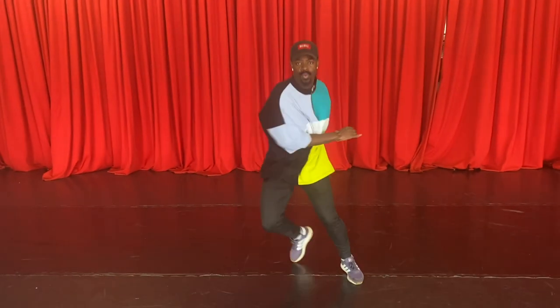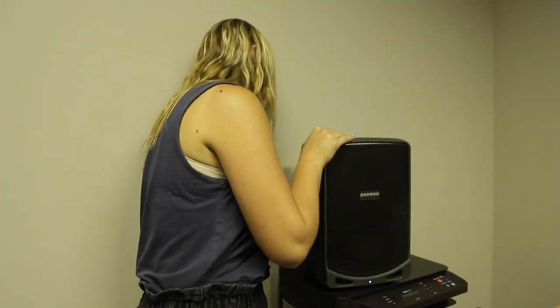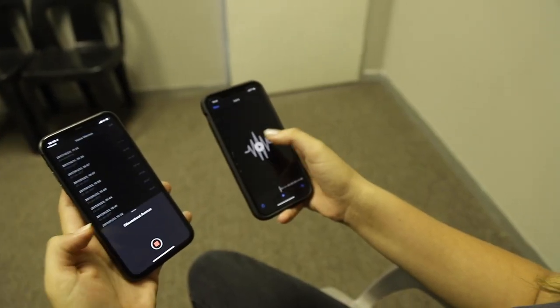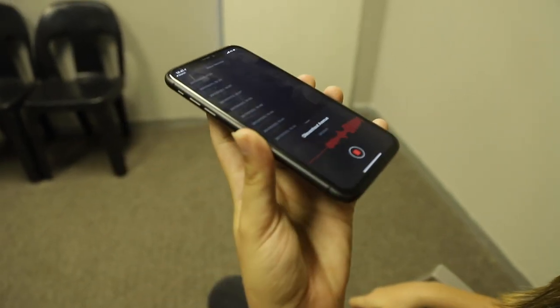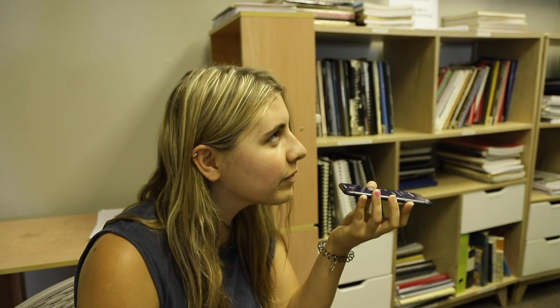If you need to record audio and not film it with music in the background, play the song using another device or a speaker. Sing into your phone using the voice memo app or similar app to record. Make sure the music isn't louder than your voice — you should still be audible in the softest vocal part of the song.